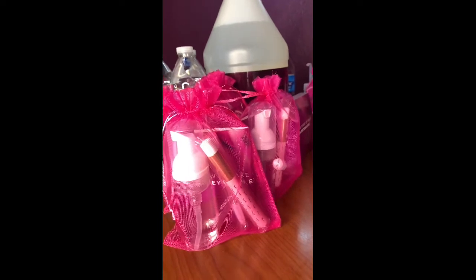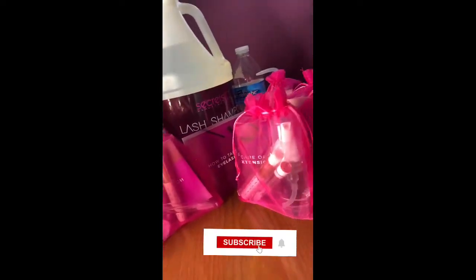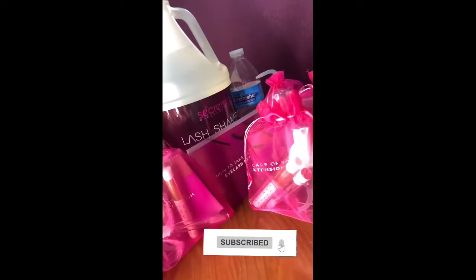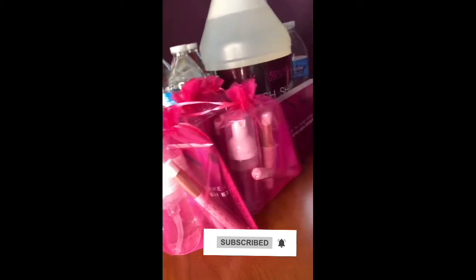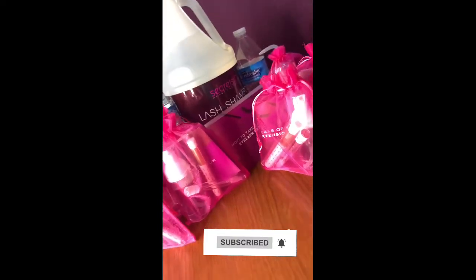These are my lash bath kits, all ready to go. That's all you need to make a simple lash bath kit. I'll leave all the product information in the description, and I hope you enjoy this video and are able to make some good lash bath kits for your clients.